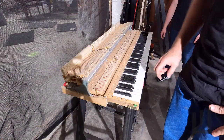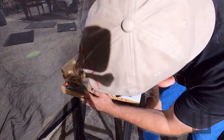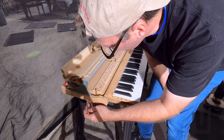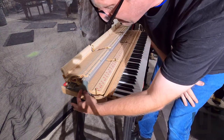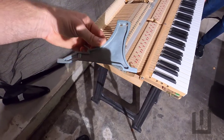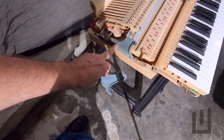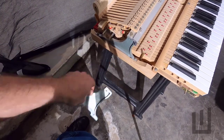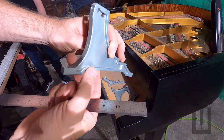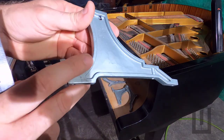The problem with the Young Chang action in this serial number range is that these action brackets were made of a bad alloy. And the result is that these brackets have actually expanded. This is an action bracket removed from a bad piano, and here we see an action bracket that is also bad in this piano.